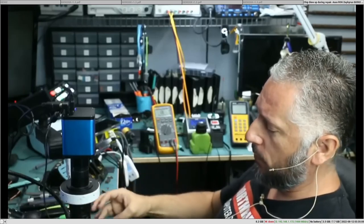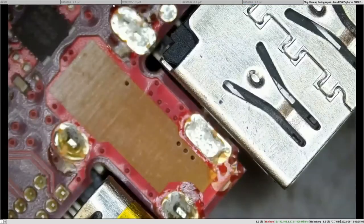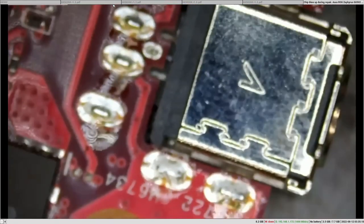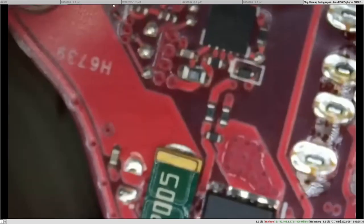Here we have an Asus laptop that came in for no power. We already disassembled the board and we're gonna look at the board together. Let's go over to the microscope and start with the DC jack. So we have a no power situation, so we have to take his word for it because we don't see the symptoms. Let's see what the troubleshooting process he's gonna take. He's going to plug a charging cable and check if 19 volts is going in.